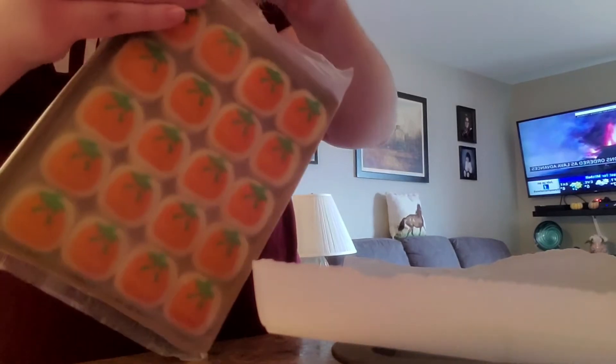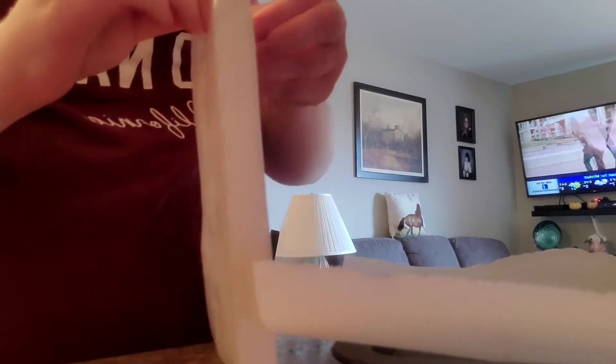This seems difficult to open — probably going to need scissors if I can't. Yeah, no. Let's rip and peel that. Nope. Okay, I guess I'm going to cut it again then. There we go.